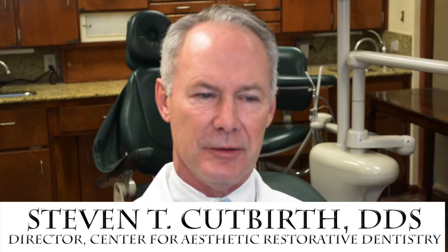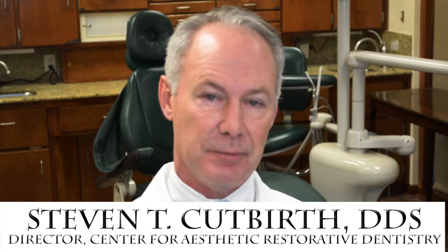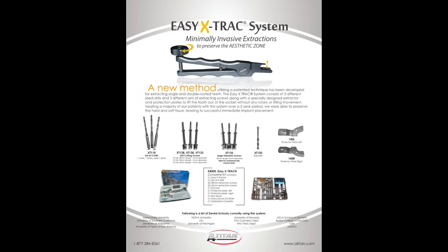Extracting a tooth can be one of the most complicated and unpredictable parts of a dental practice, especially if the coronal part of the tooth has fractured off in the case of decay or internal resorption. Today we're going to talk about an easy and predictable way to extract those tooth roots without having to remove facial or lingual bone.